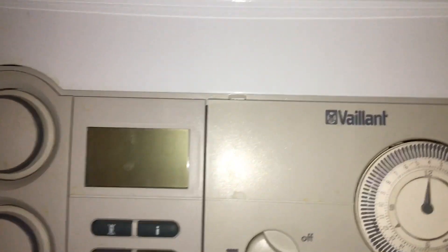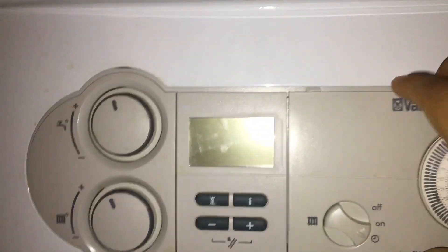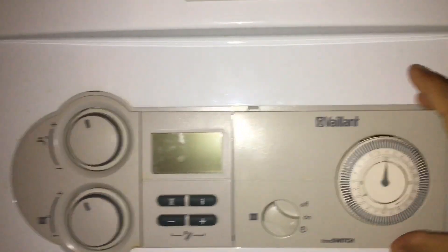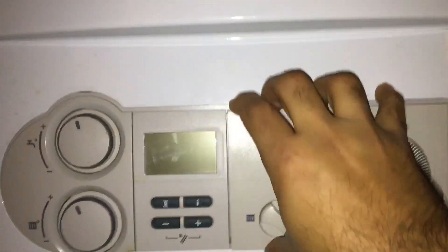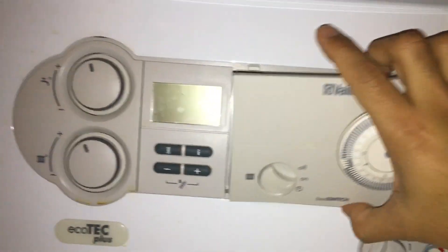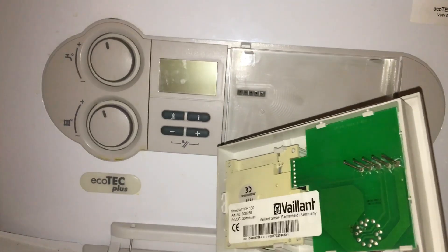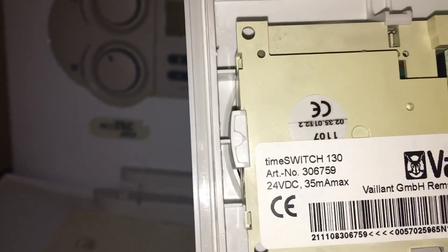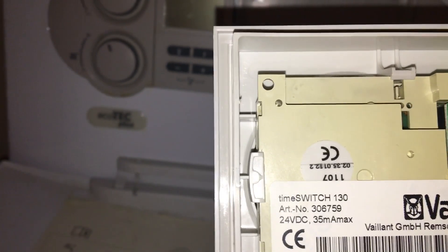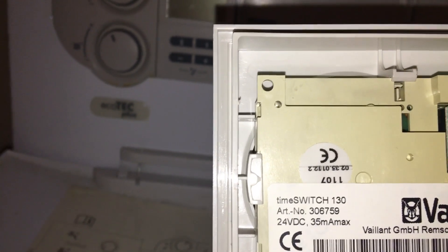It's pretty easy to remove because this piece is quite isolated. If you just press it down like that, it easily comes off. There are hooks at the back which are kind of holding it in place. This is the Time Switch 130, and my local hardware shop person told me they stopped making it.